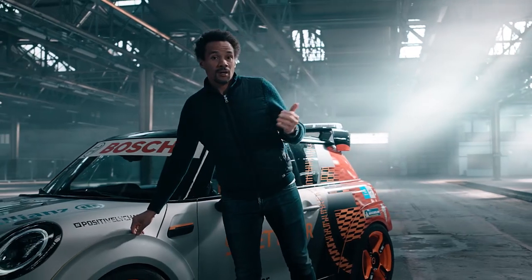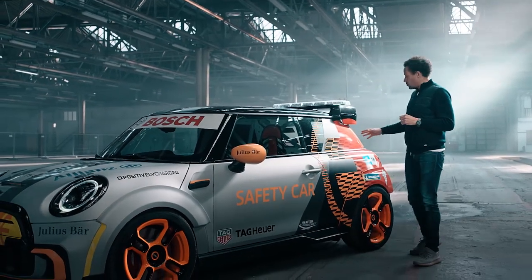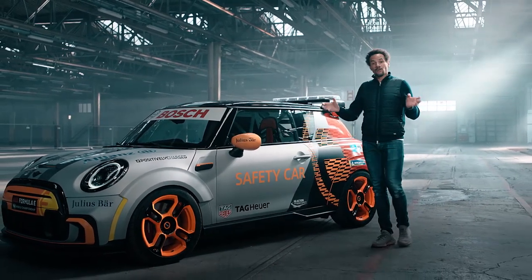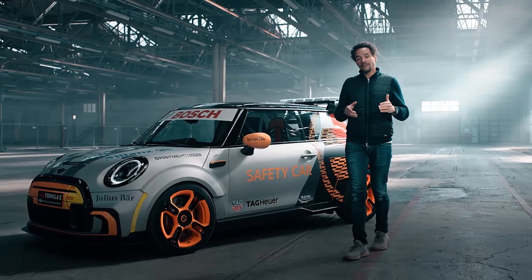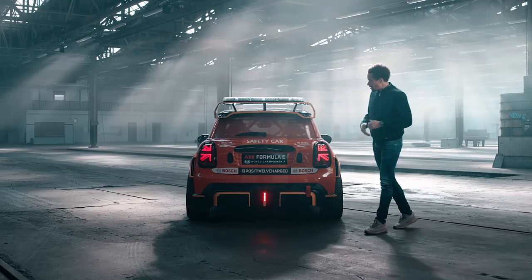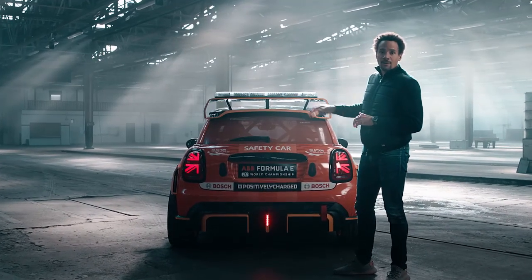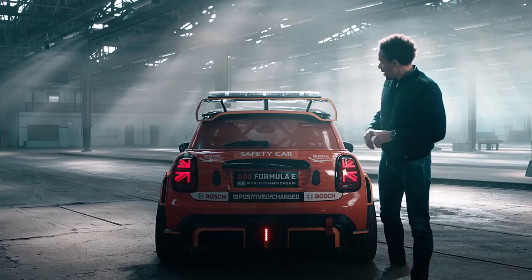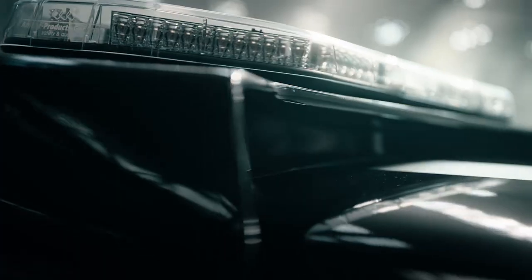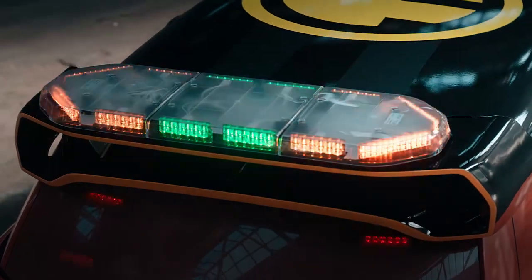The yellow is because we are talking about MINI Electric, and the orange in transition towards red because we are talking about John Cooper Works — so we are combining those two worlds together in this color concept. This is the perspective that race drivers see from our MINI Electric pace car. On top you see the light bar with status lights, sitting on top of the spoiler because it needs to be seen from every perspective.